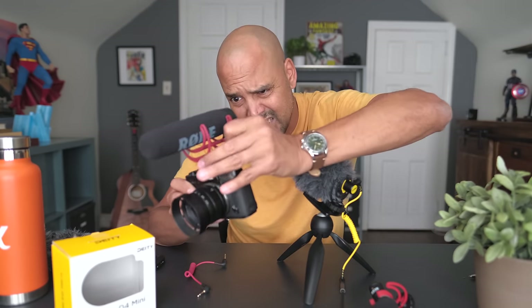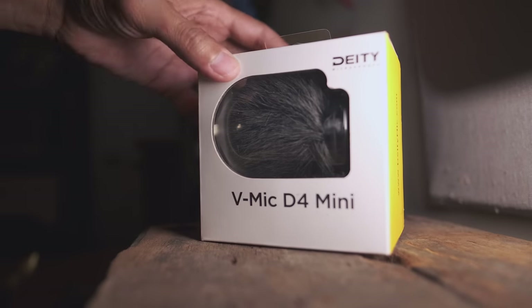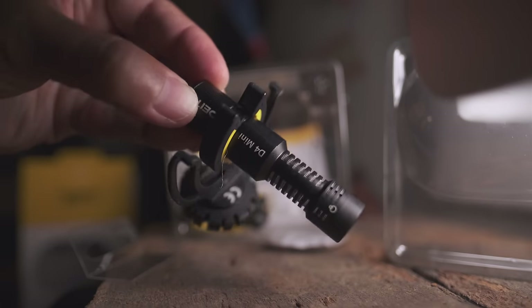A small camera deserves a small microphone. Today we're going to look at — and you should probably put headphones on — the Vmic D4 Mini. This is a small $49 microphone by Deity, which is perfect for a small camera like the XT30 or XS10. Full disclosure: Deity did send me this microphone.